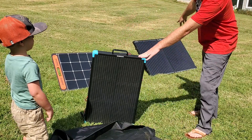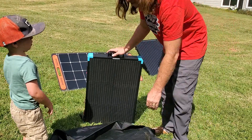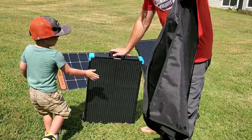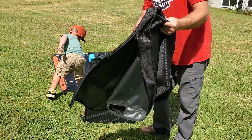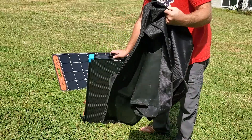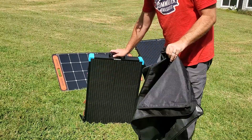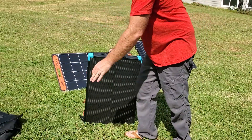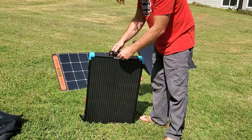This one folds in the same way as my other Renogy panel, but that one is in a much harder case. This new one is obviously very flexible and it's not going to take up any space to store when you put it in your vehicle or wherever you're going to store it.